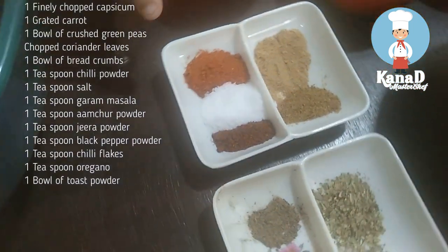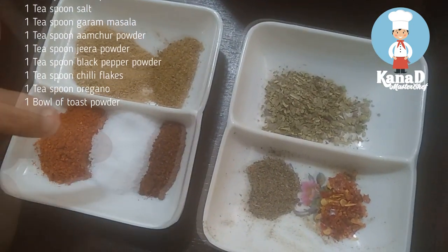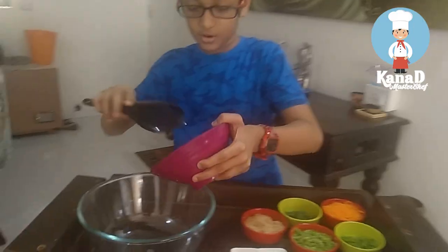One teaspoon of each spice: chili powder, salt, garam masala, amchur powder, jeera powder, black pepper powder, chili flakes, and oregano.